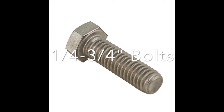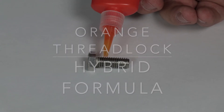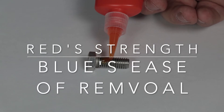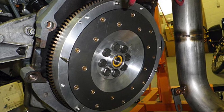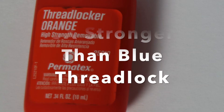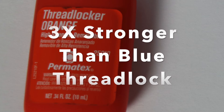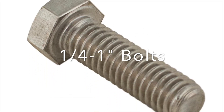Orange Threadlock is a hybrid formula that combines the stated strength of Red Threadlock with the removability of Blue Threadlock. Common applications include flywheel bolts, transmission mounting bolts, and case half bolts. Orange Threadlock is rated as being three times stronger than Blue Threadlock and is for bolts that are a quarter inch to one inch in diameter.